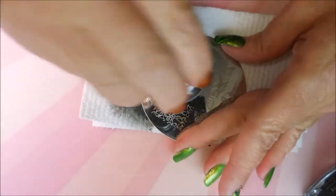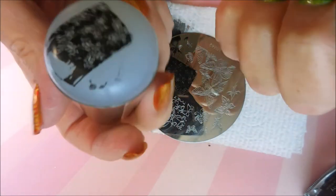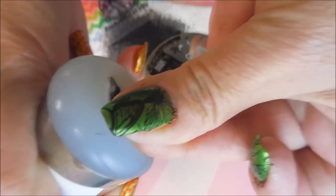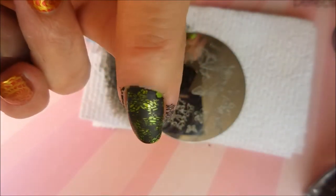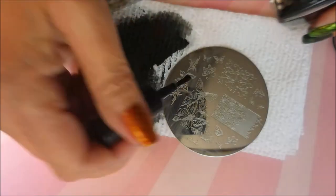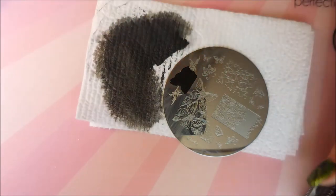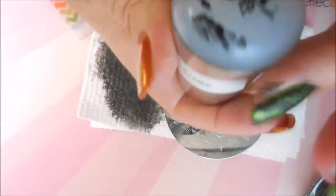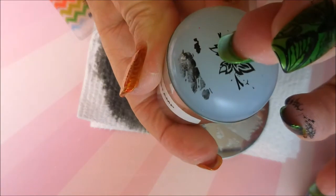I am doing some serious scraping because that is a serious image. Much better — I'm digging it. So I'm going to plop that right on my middle fingernail. It's kind of hard to see, but it's got like shadows around the butterflies — I love it, I think it's a cool image. It does cover up a lot of the base color, but I'm not doing that on all the nails. I'm just going around this plate picking various images and willy-nilly stamping them all over the place, just whatever.